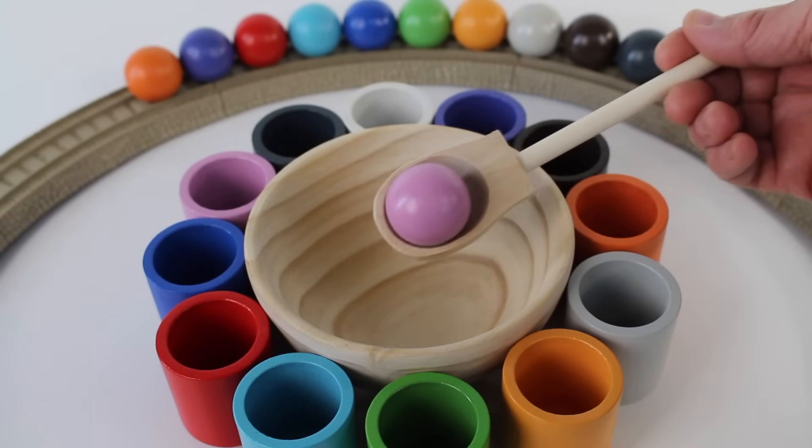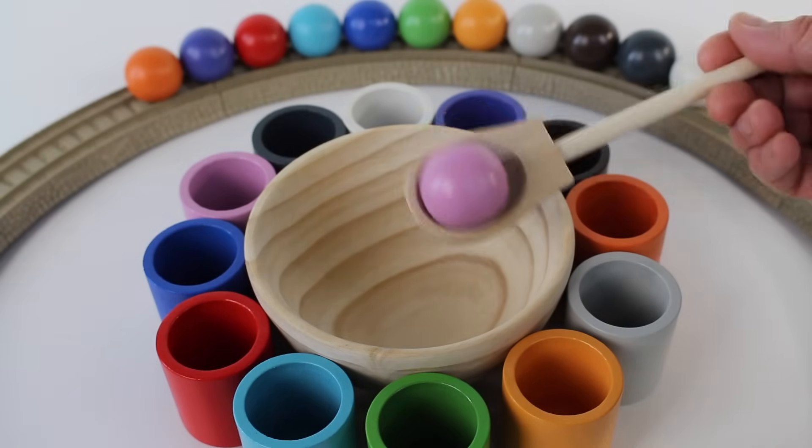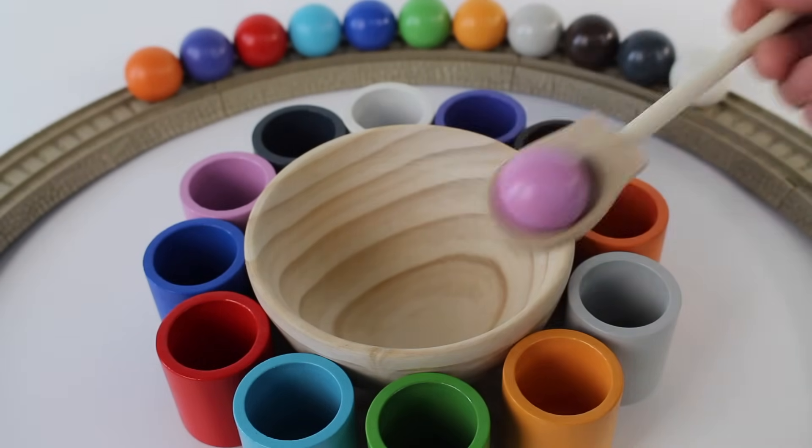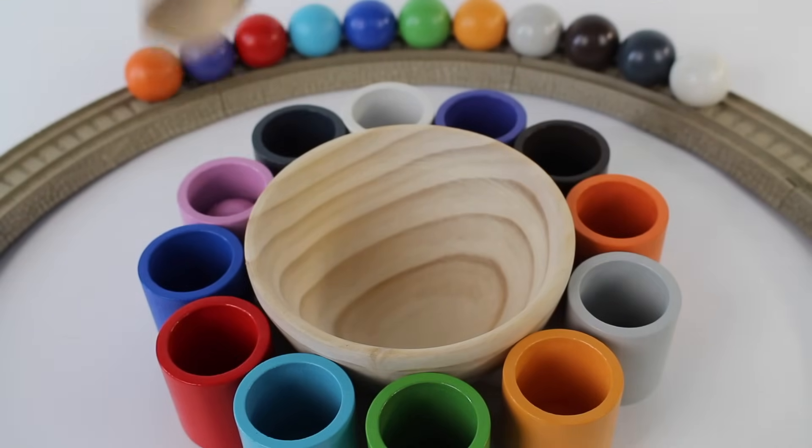Look at all these cups and balls I have to show you. This is a pink ball. Which cup does it go in? There it is, into the pink cup.